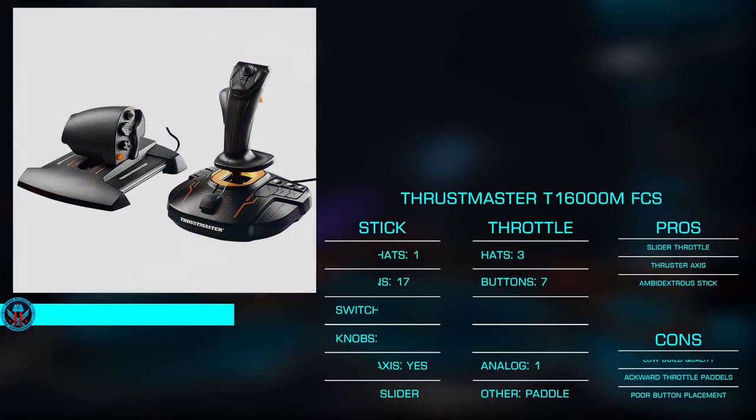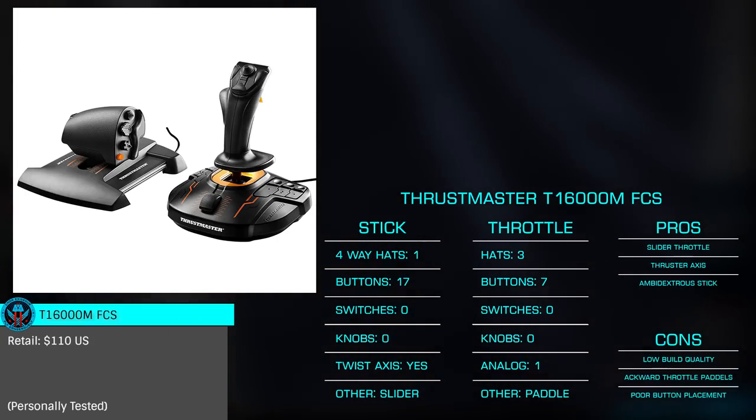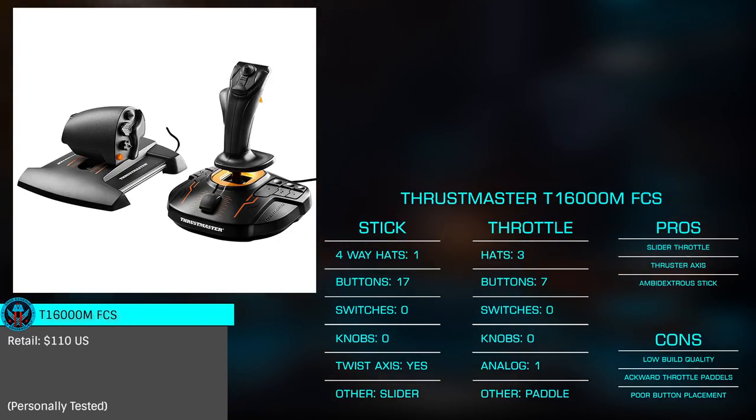Next up, we have the T-16000M FCS, also from Thrustmaster. With the FCS, we're not only treated to higher build quality over the T-Flight, but to a number of additional buttons and inputs.